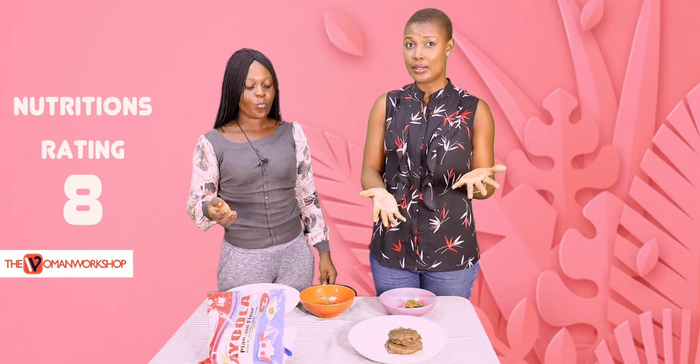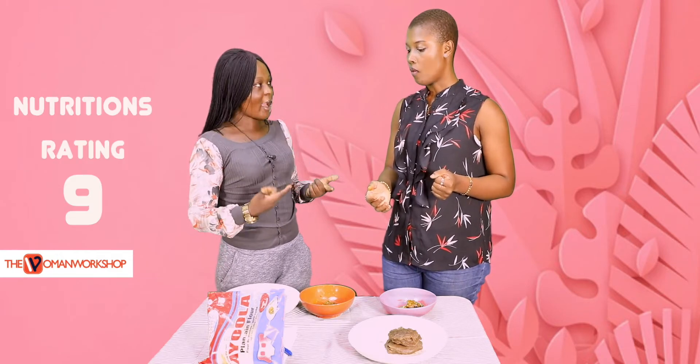In terms of nutrition, I'm going to give it a high score — maybe like eight. Because it is unripe plantain. Yeah, I think I'll give it nine because it contains iron. It is very, very good. But in terms of taste...